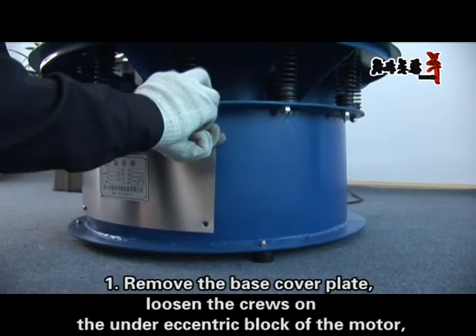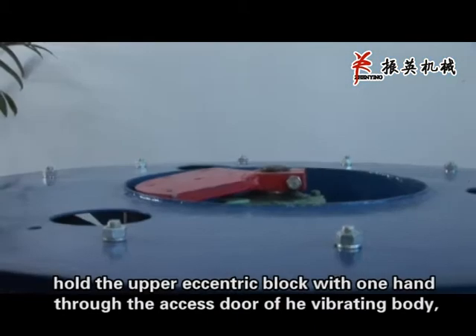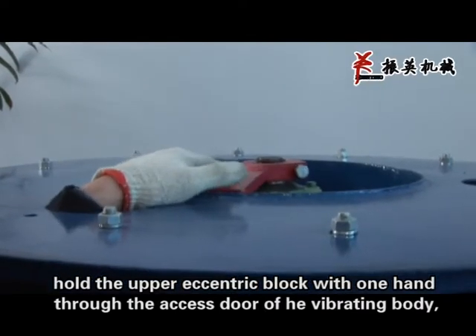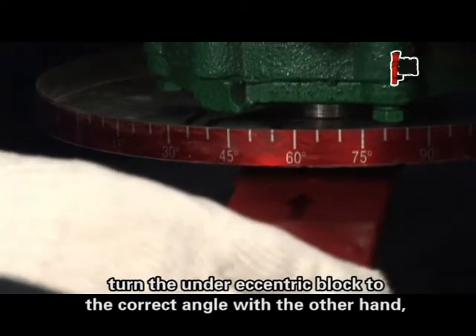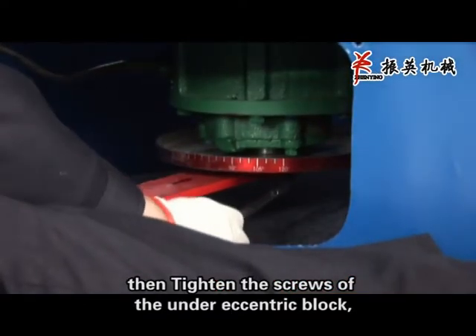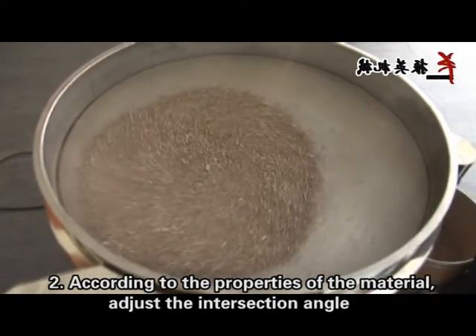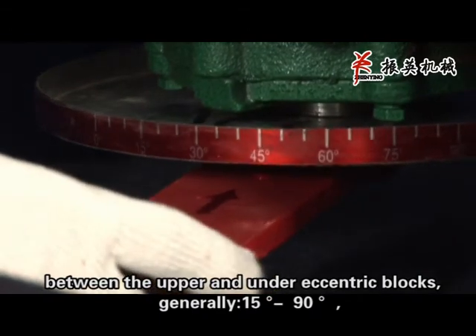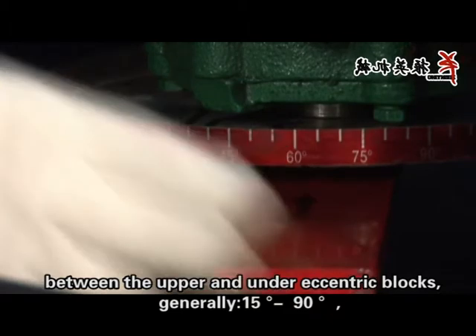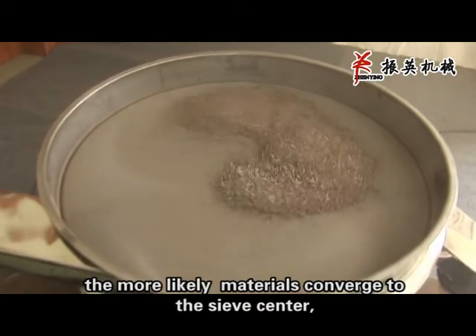Debugging, step 1: Remove the base cover plate. Loosen the screws on the under eccentric block of the motor. Hold the upper eccentric block with one hand through the access door of the vibrating body, and turn the under eccentric block to the correct angle with the other hand. Then tighten the screws of the under eccentric block. Step 2: According to the properties of the material, adjust the intersection angle between the upper and the under eccentric blocks, generally 15 to 90 degrees. The larger the angle between the upper and lower eccentric blocks, the more likely materials converge to the screen center.